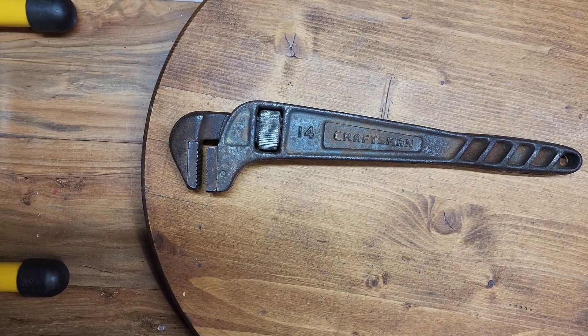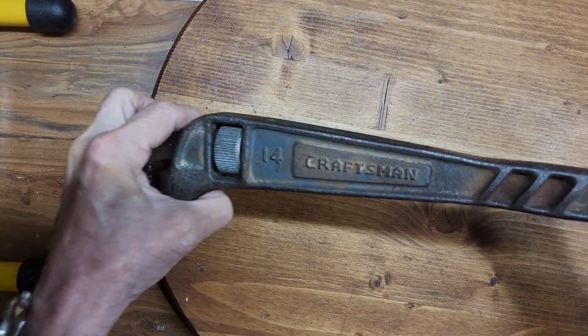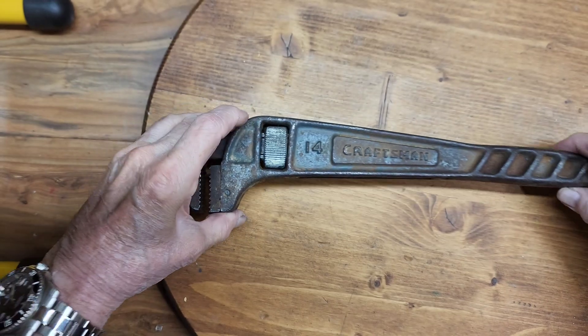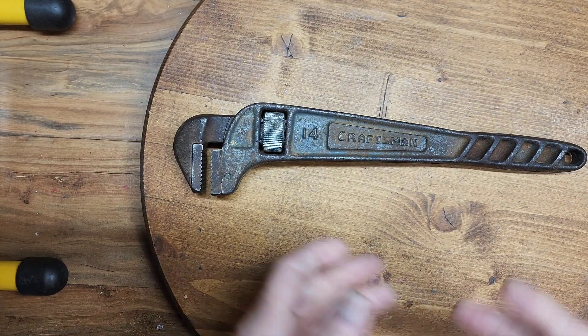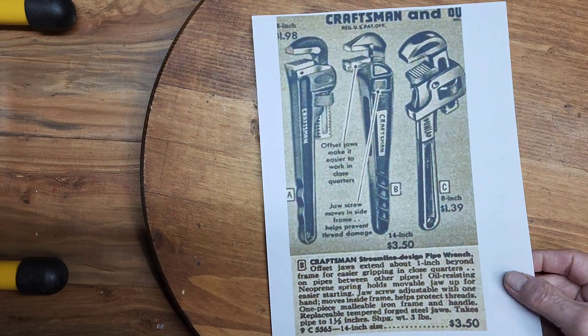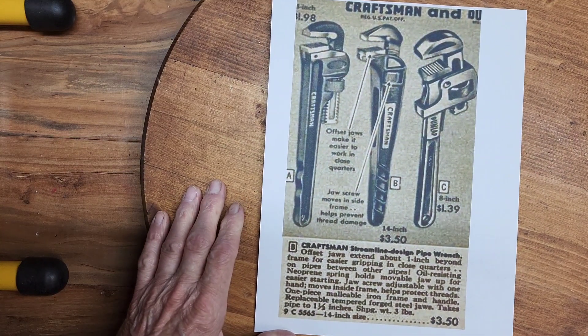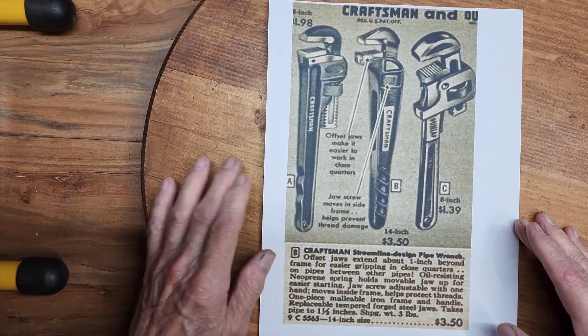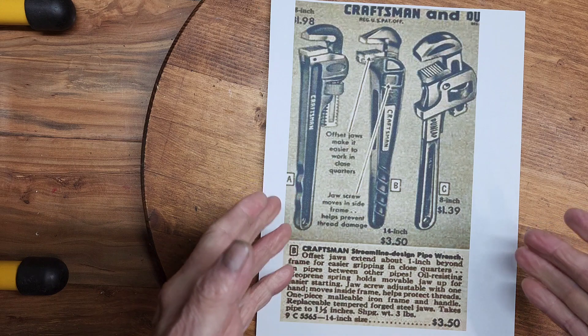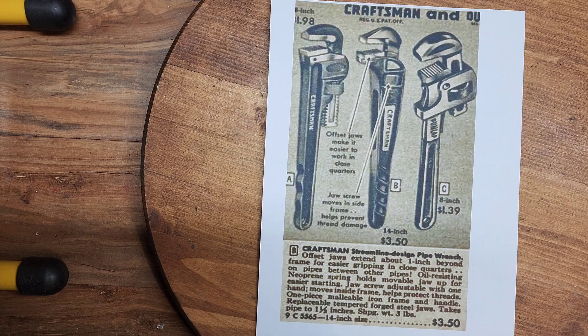I did a lot of research trying to come up with some details on this Craftsman pipe wrench. I was trying to determine the original color which I couldn't really determine. The only thing that looks reddish might be rust or it might have been remnants of a color. I guess maybe I'll discover a little bit more when I start cleaning this. But here's what I did find. I found this wrench. While some people listed it as 1945, I looked in the 1940 line catalog, didn't see it, finally found it in the 1945 catalog. It's called a Craftsman Streamline Design Pipe Wrench.